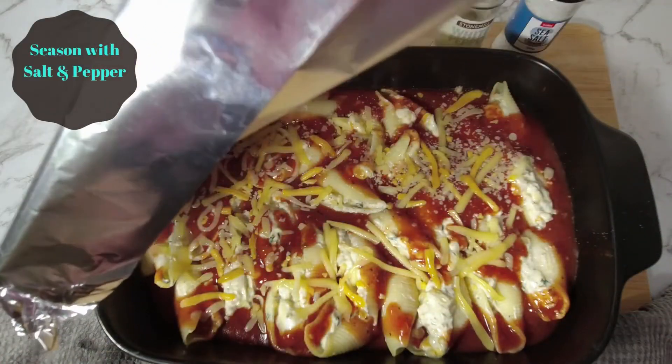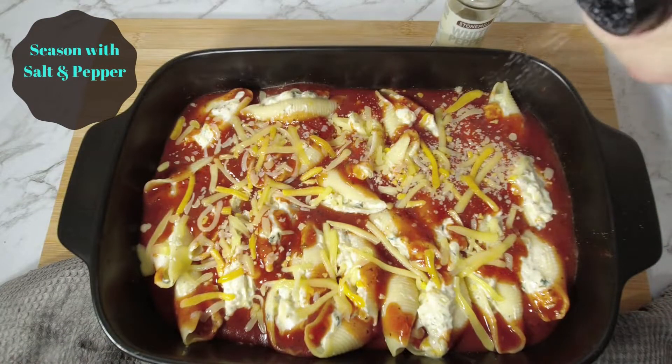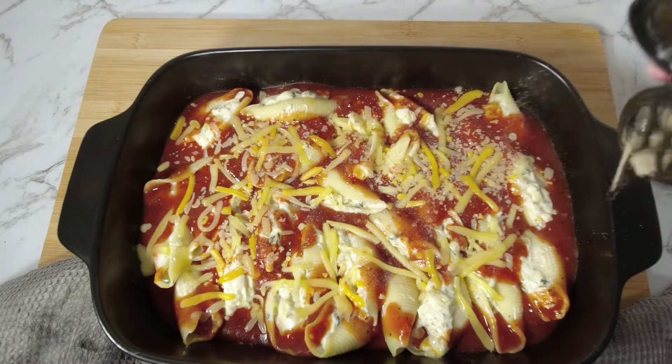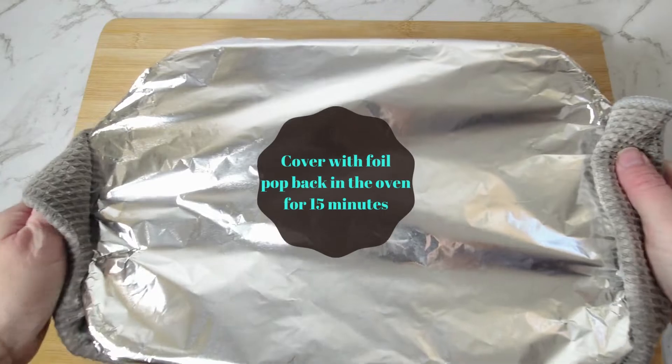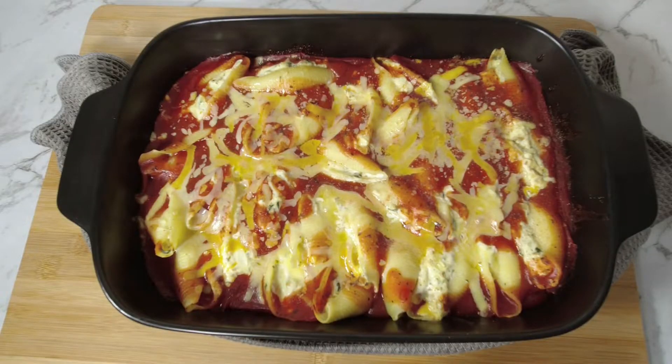Cover the shells with foil and place in the oven for 15 minutes. Remove from the oven and season with salt and pepper, then cover with foil and pop back in the oven for 15 more minutes. Remove from the oven and serve.